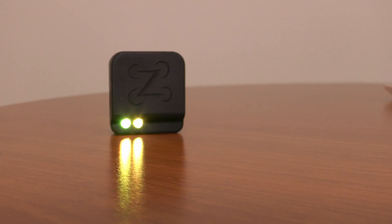Remote ID is required for every drone pilot — whether recreational, commercial, or public safety. All drones that fly in U.S. airspace starting on March 16th now have to have remote ID.